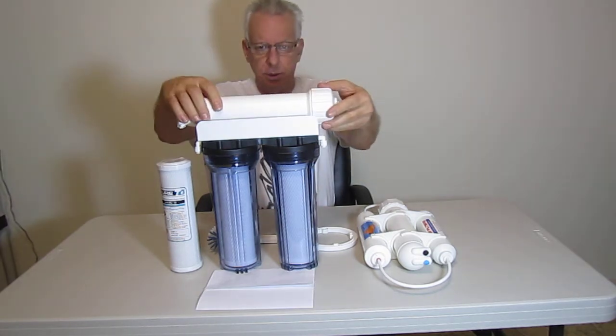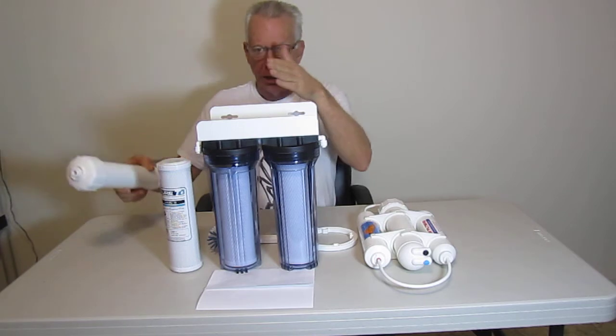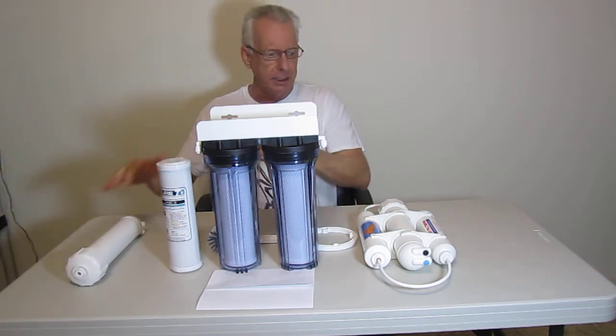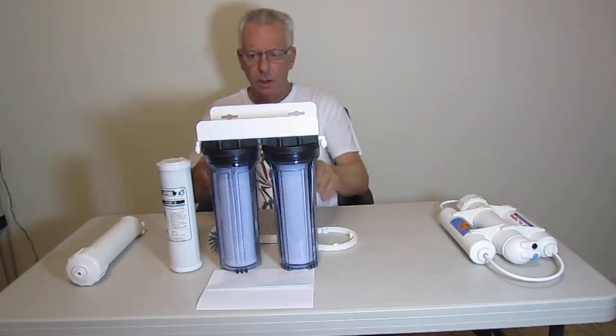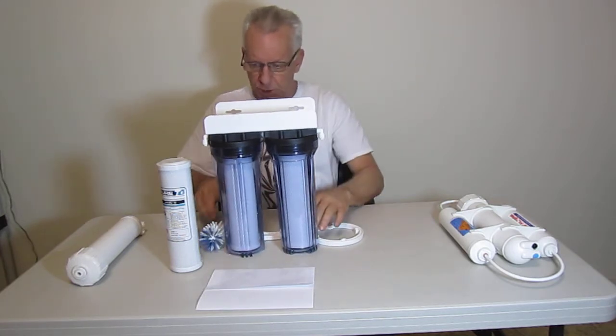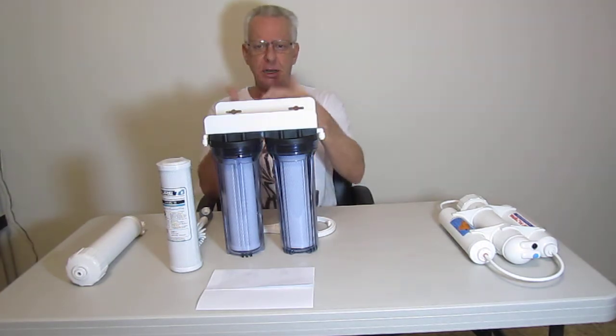It's a three-stage, and you're viewing a three-stage. We just don't have this mounted on top, just for video purposes. But let me explain the difference between the two. Let me slide this to the side. This one, which we sell on our website, and hundreds of companies sell these.